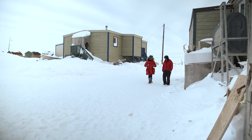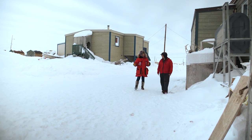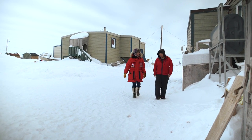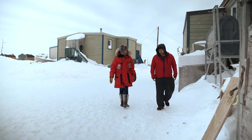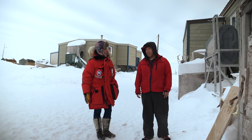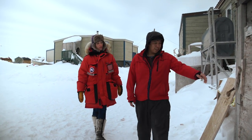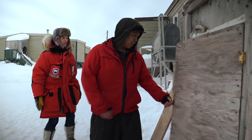So when you bring the animal back from the land, you'd bring it back out here. And what's next? We usually just store it up, but once we catch a caribou, we usually take the fresh meat and cook some of it. And the rest, we just store it up right in here in this meat sack.